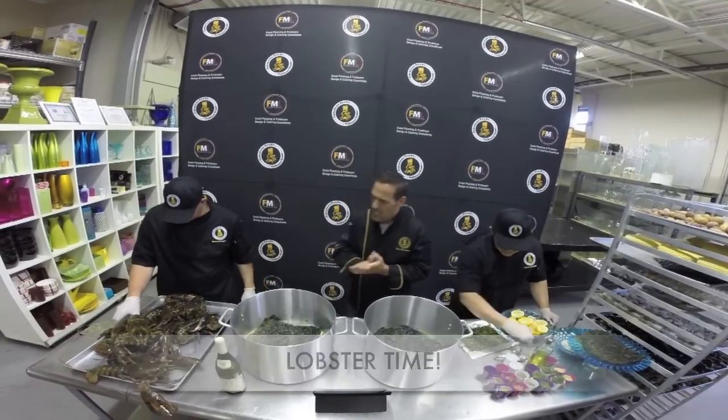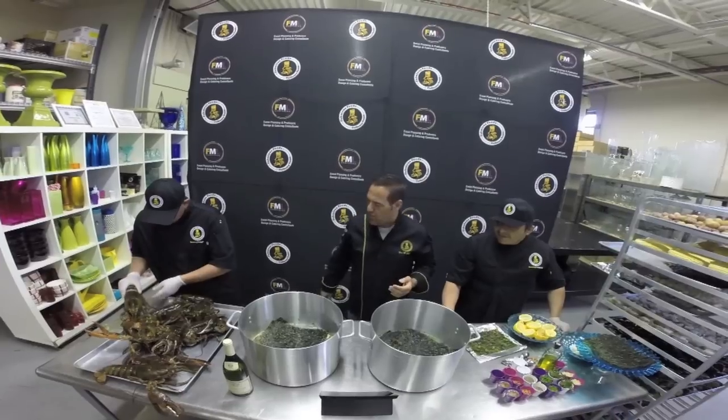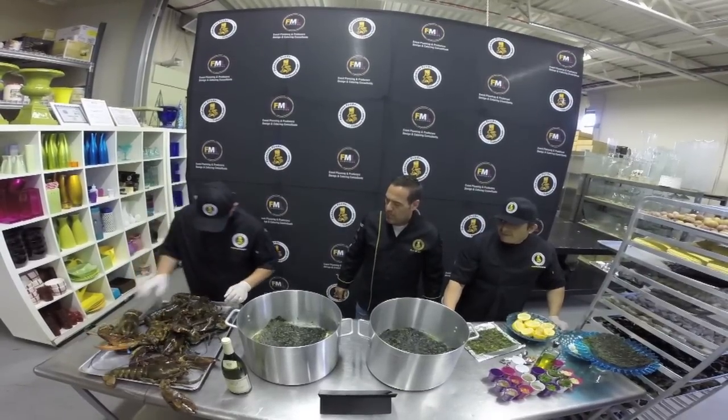The lobster — George, would you mind doing us the honor? We want to go head down and try to put maybe three per pot.